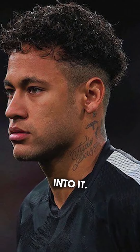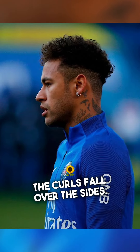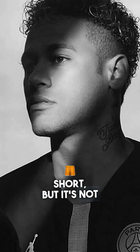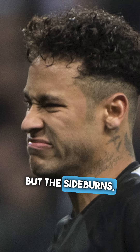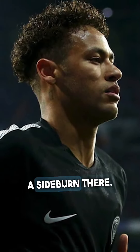Now let's get into it. As you can see, it's a curly hair undercut — the curls fall over the side. On the sides, it's a one and a half, so it's pretty short, but it's not quite a skin fade. The neck and the sideburns are tapered out, but the sideburns are not skin — he has enough to line up into a sideburn there.